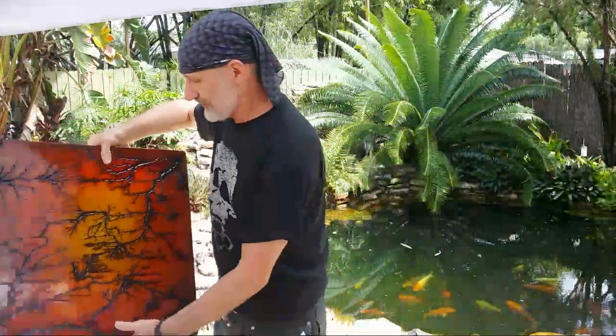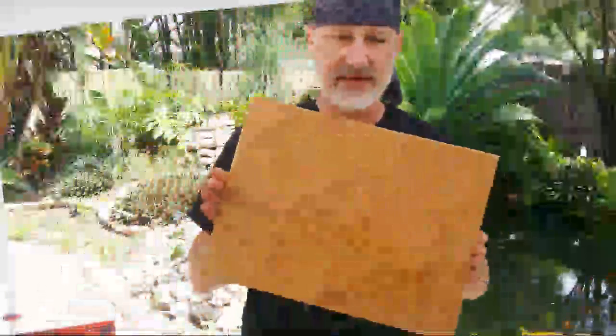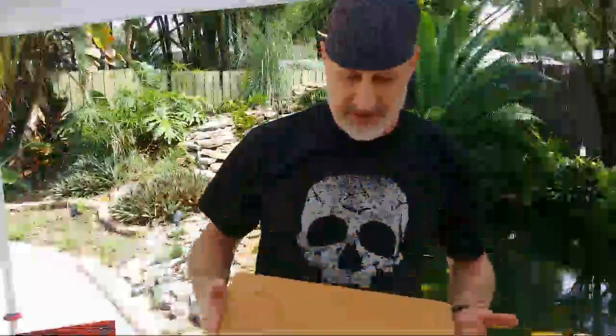We're trying new things all the time and going to new places. Today we've got a 12 by 16 inch piece we're going to be burning and see what happens with it. I think as always things are going to be pretty cool.